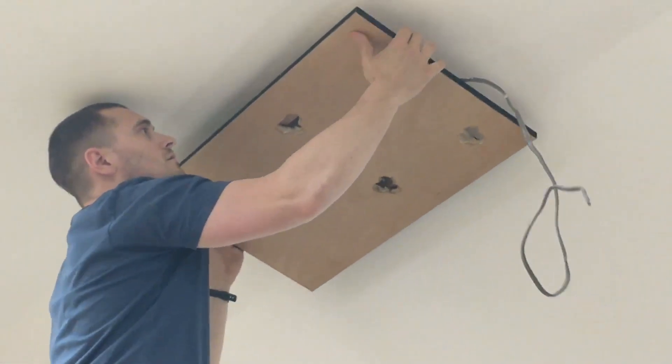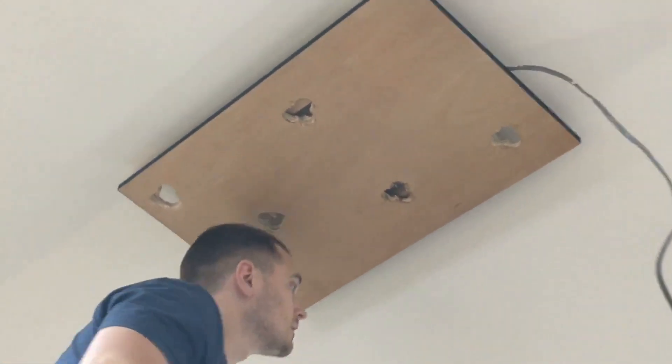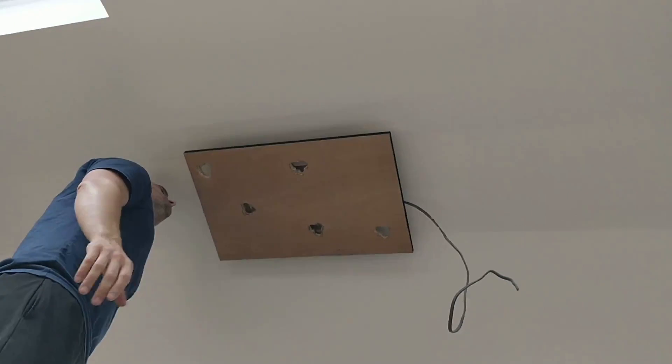That slides and holds nice and tight. Very good. So now I can align it this way, sort all the wiring out, and that's that — it's done.